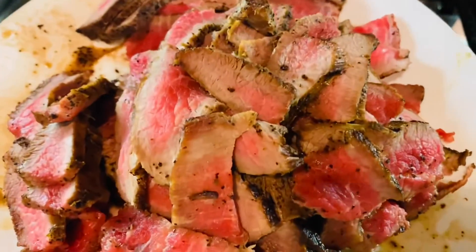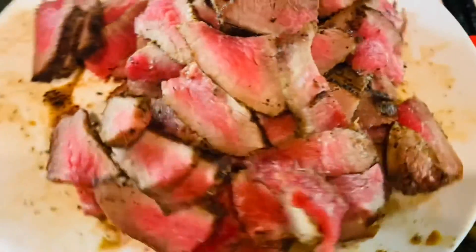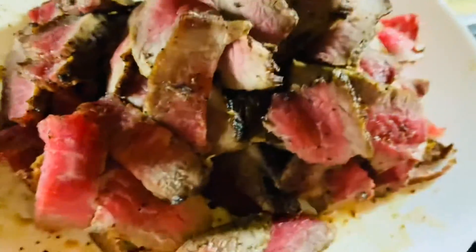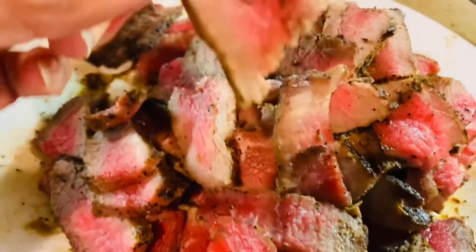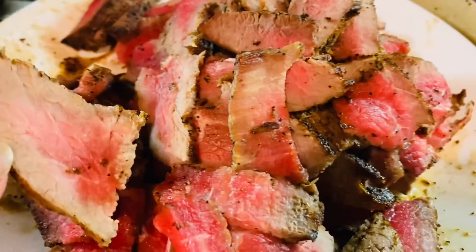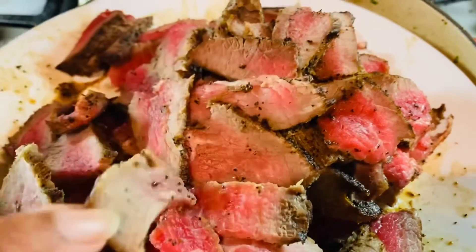This was a steak piece, and it's done. I purposely kept it pink. I basically sliced it — as you can see the slices are pretty thin — and I wanted to make sure it's not overcooked, because if it's overcooked it's not going to taste as good. It's going to be chewy, and you want your steak to be soft, juicy, and tender.